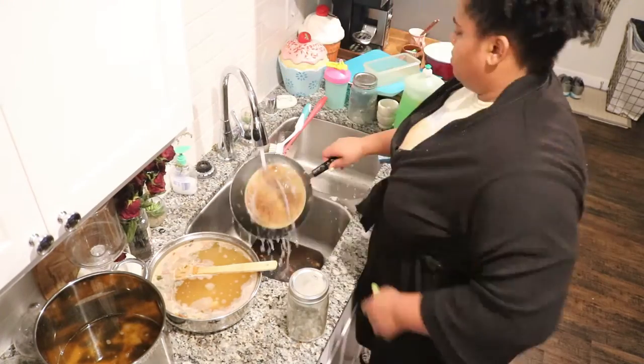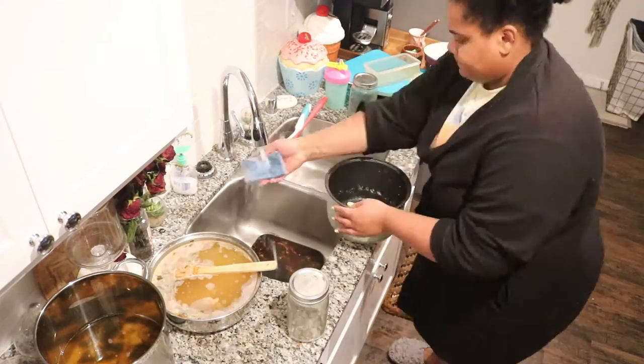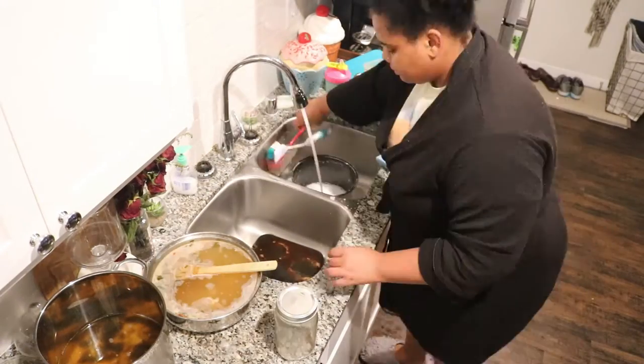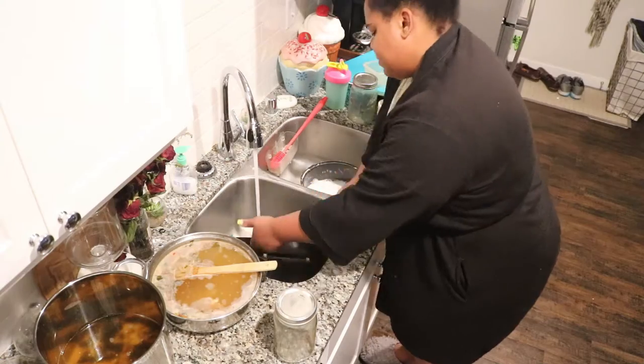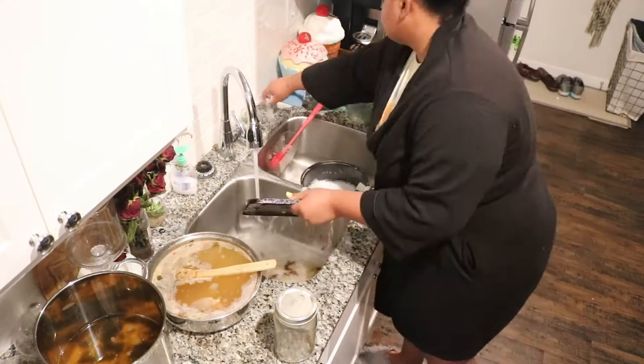As you can see, I usually always start in the kitchen. This is a space that we utilize a lot, so a lot of my cleaning videos definitely begin here. But if you guys would like to see me featuring other spaces first, let me know!